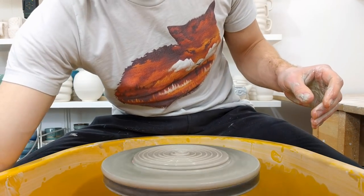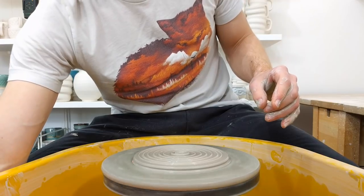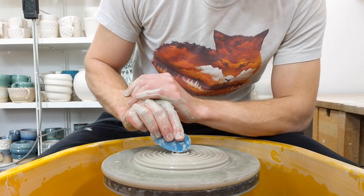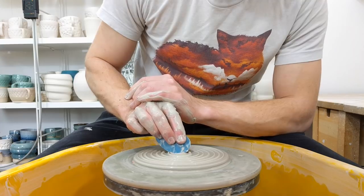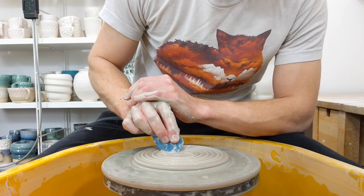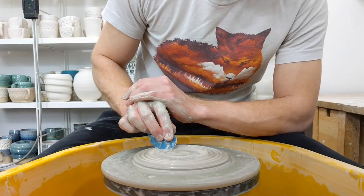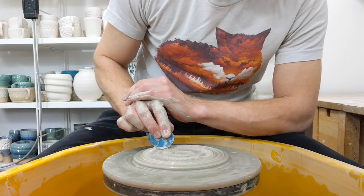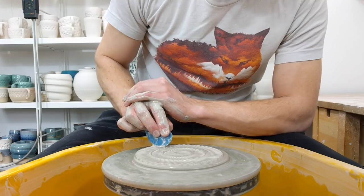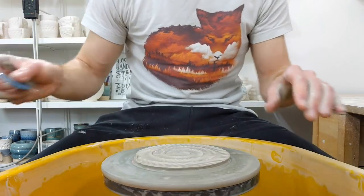When the syringes get well used they start sticking a bit, which can make some very interesting applications when it suddenly goes everywhere. If anything this slip is a bit thinner than I like for this, but it's a new batch — you have to use it once to find out really. As you can see the wheel is turning a tiny bit faster than the last one, which has quite a big impact on how spaced out the pattern is.